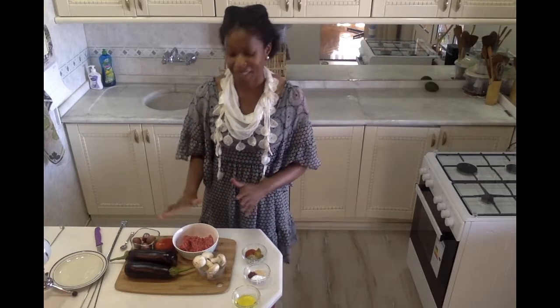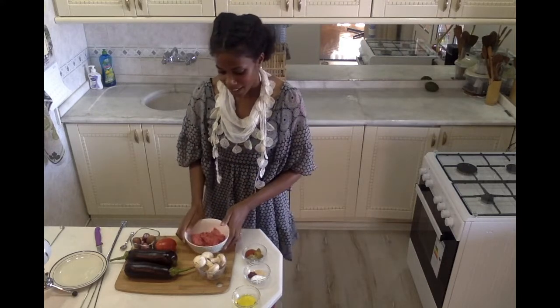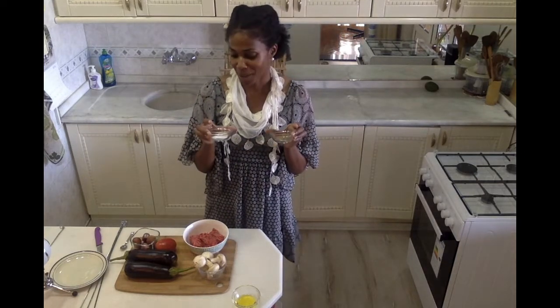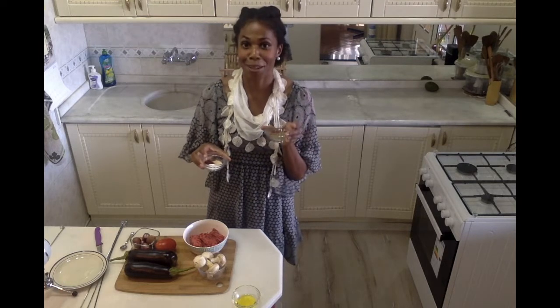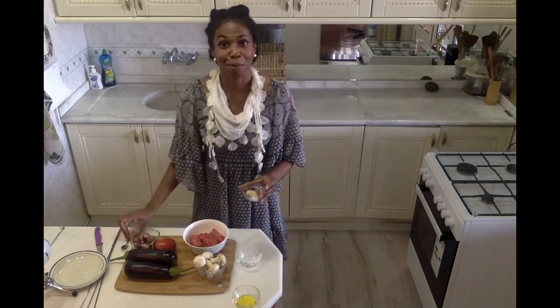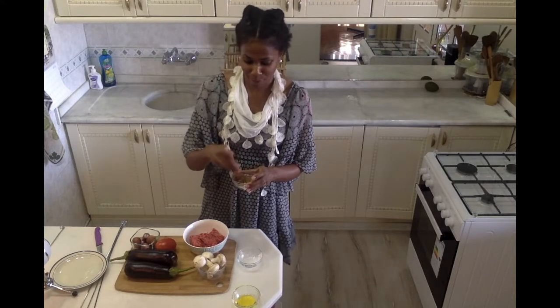To make our kebabs, first and foremost I'm going to start with my meat. I have some lean round meat here, and to that I'm going to add my spice blend. I'm using seven different spices: red pepper flakes, garlic powder, dried oregano, paprika, cumin, black pepper, and of course some salt. I'm just going to combine everything together in one little bowl here, and this just ensures that our meat is going to be nice and flavorful.